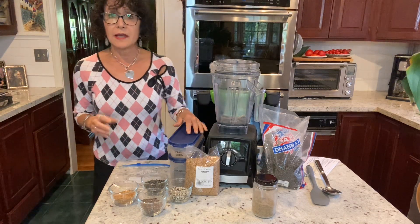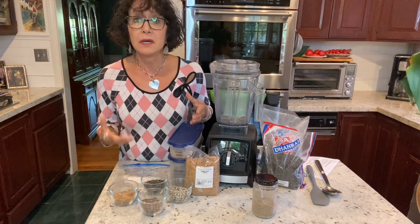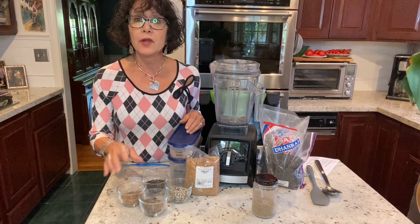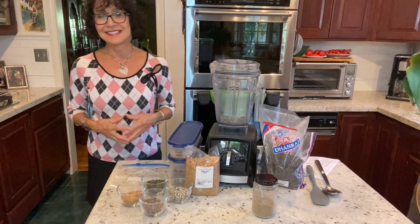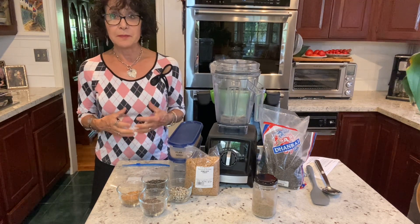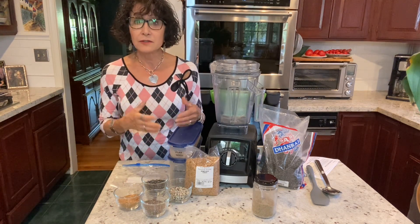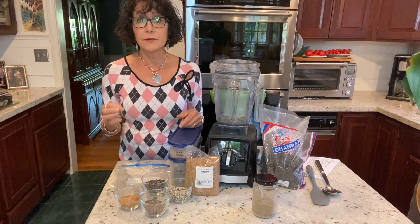I'm a health coach with a lifestyle medical practice and the College of Lifestyle Medicine promotes and recommends, as does the World Health Organization and most organizations looking at maintaining wellness and reversing chronic diseases, a plant-exclusive or at least a heavily plant-based diet. For four years now, I have been whole food plant-based along with my husband and we eat nothing but plant foods.